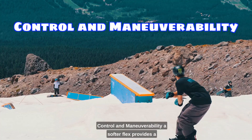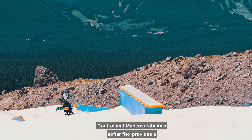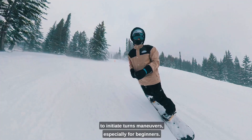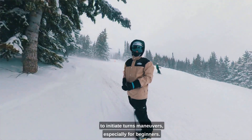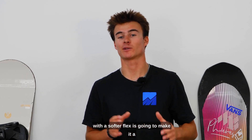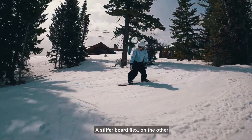So why does flex matter? Control and maneuverability. A softer flex provides a more forgiving and playful feel, making it easier to initiate turns and maneuvers, especially for beginners. If you're just getting into snowboarding, looking at a board with a softer flex is going to make it a little easier to learn how to do those simple turns.